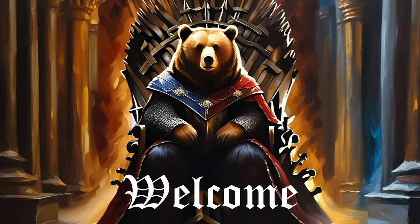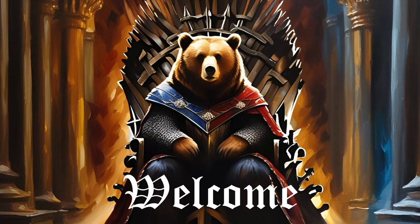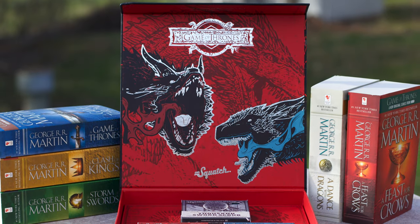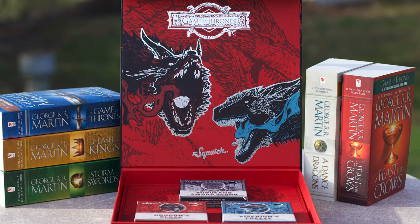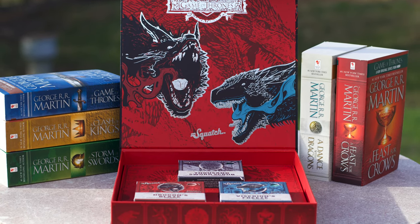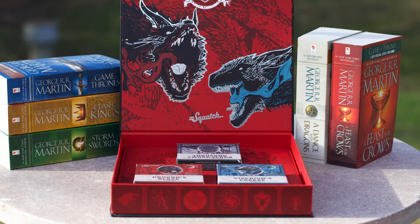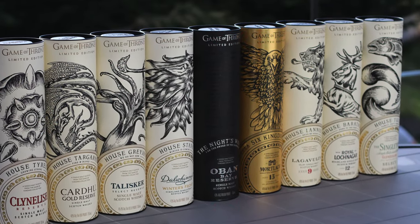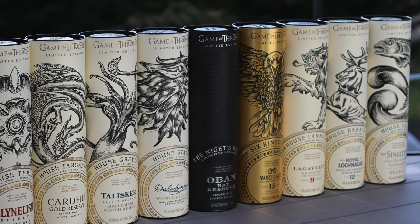Welcome to the FrickCast. Today we have the Dr. Squatch Game of Thrones collection, the latest collab from Squatch, featuring three unique bricks and a collector's box, all of course with the Game of Thrones theme. Now I was a big Game of Thrones and A Song of Ice and Fire fan back in the day, so this is my type of collab.